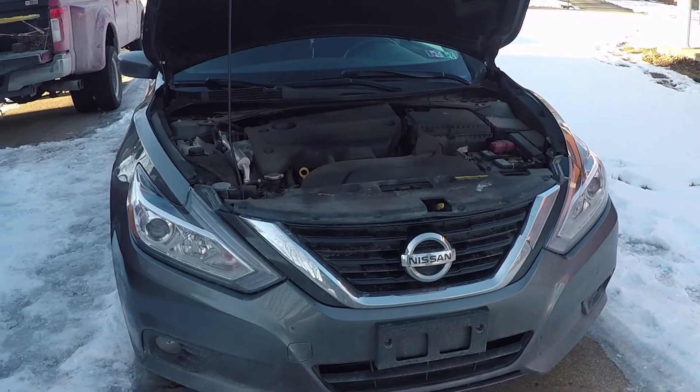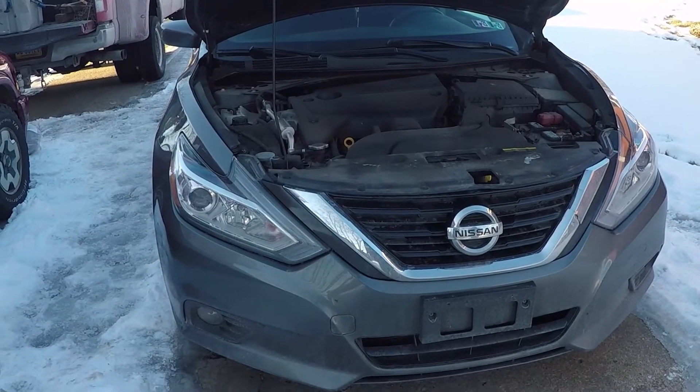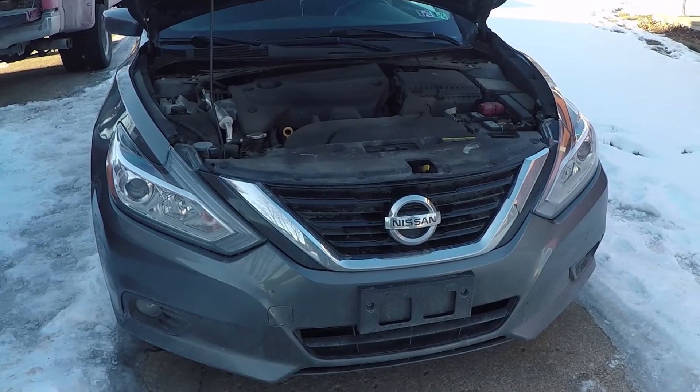Howdy folks, real quick — working on a Nissan real quick here. Just checking the oil, so I'm going to show you how to check your oil.